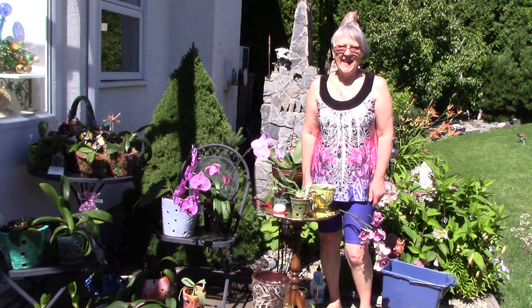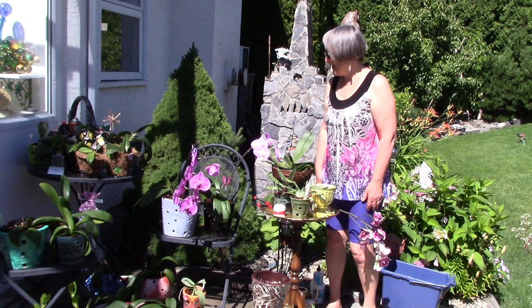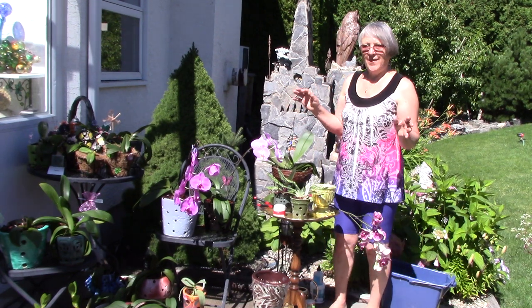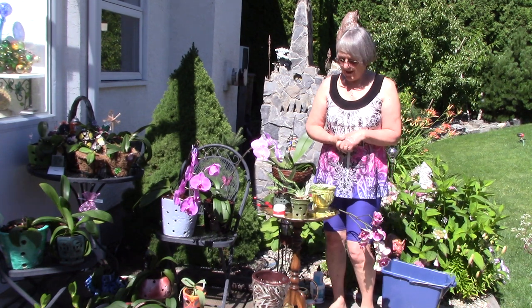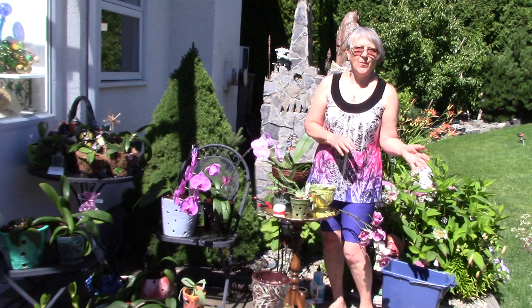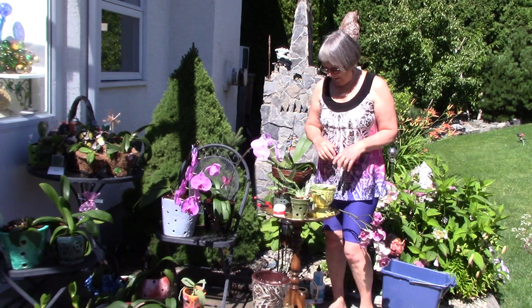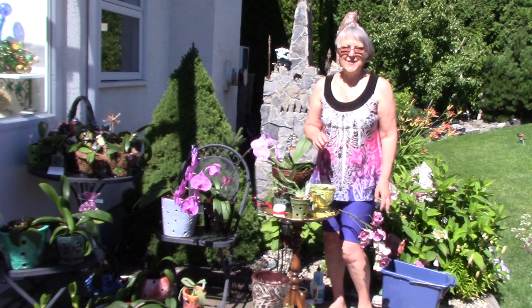Good morning everybody. I'm glad to have you here with me. It's about quarter to eleven. I've just watered all the orchids the way I did in the last video, and today I want to discuss the types of pots that work for me and what hasn't worked and why. We're also going to repot the one in the pot I was worried about. So let's get to it.